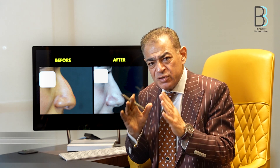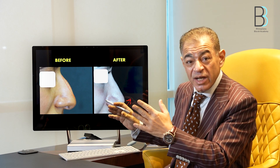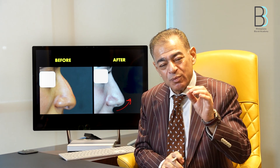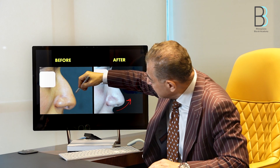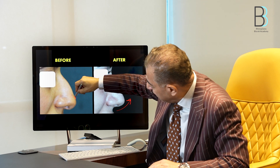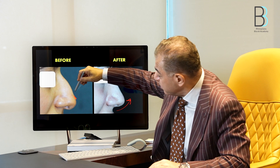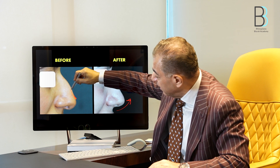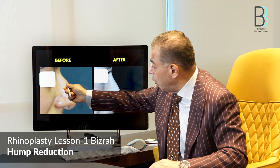In order to avoid this, always remove half of what you think at the start of the procedure. After completing your tip plasty and achieving adequate tip projection, elevation, and rotation, you can assess the hump again. If you need to remove more, use gentle fine rasping and trim the cartilage slightly. Always preserve at least about half a centimeter of the cartilaginous dorsum.